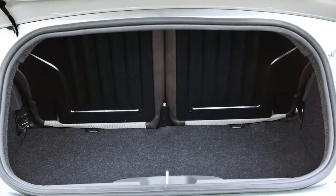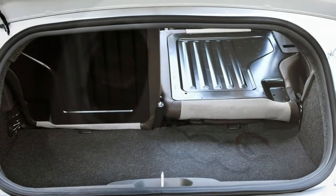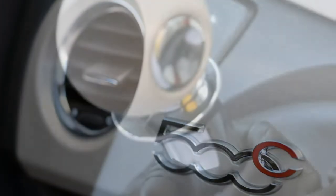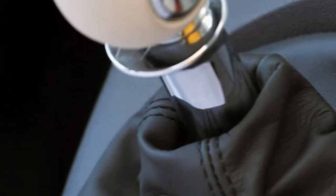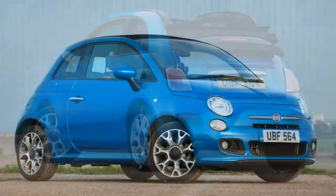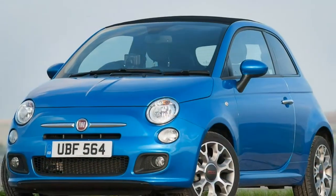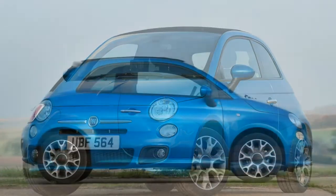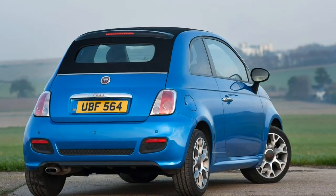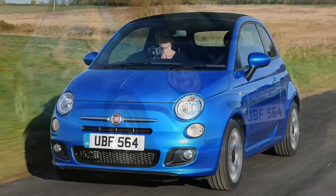The 500C has light controls and is easy to drive around town, agile through bends although not particularly fun, and the loss of the roof hasn't negatively impacted handling. If you're hoping the Fiat 500C will handle with the same aplomb as a Mini Convertible but for a fraction of the cost, prepare to be disappointed. The 500C's strengths lie in urban environments, where the little soft top is a doddle to weave in and out of traffic and a cinch to park given its small size. A large steering wheel and a city function to assist the steering are simple but effective driver aids.